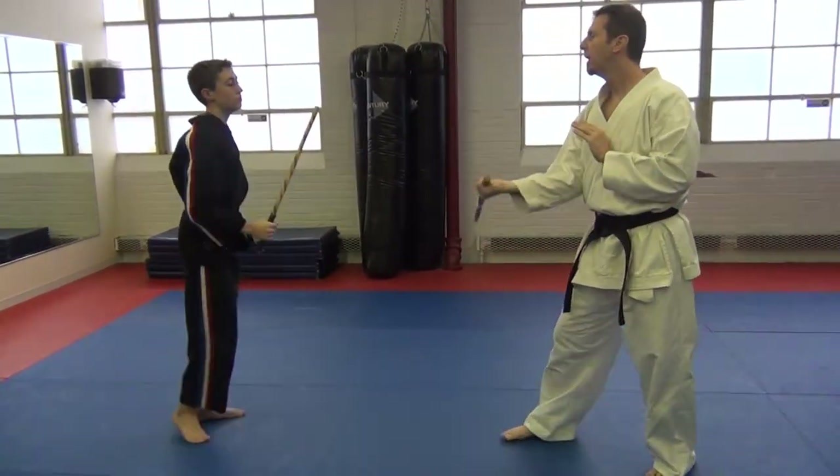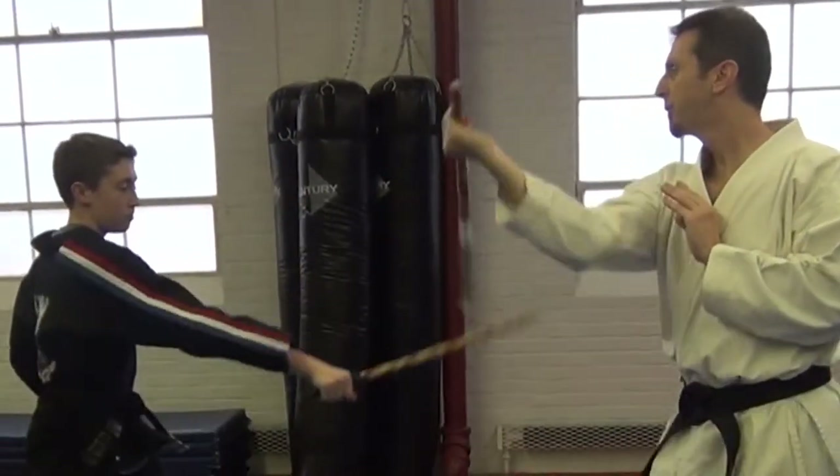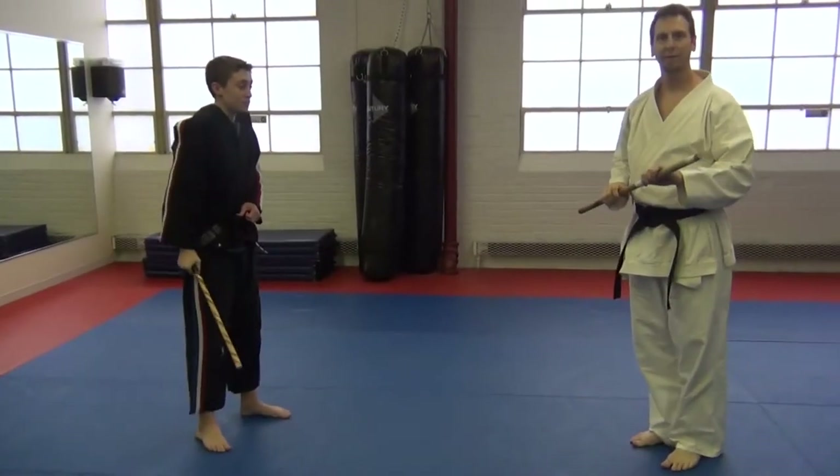So the full sequence goes: one, two, three, four, one, two, three, four — repeating continuously through the drill.